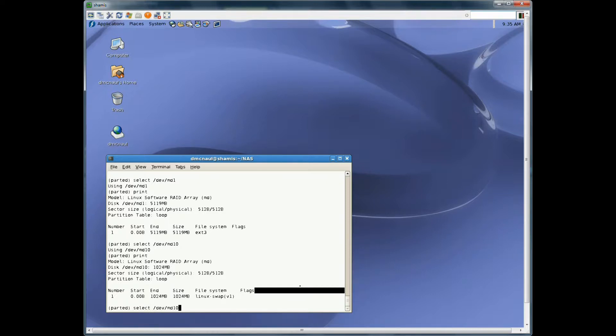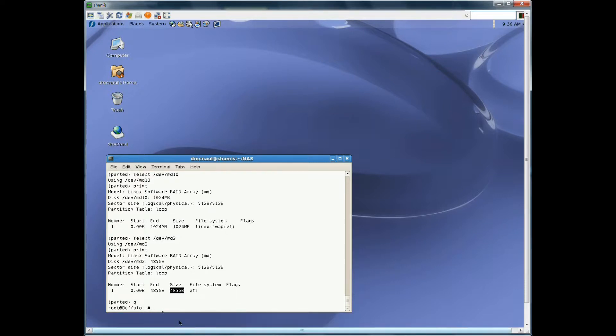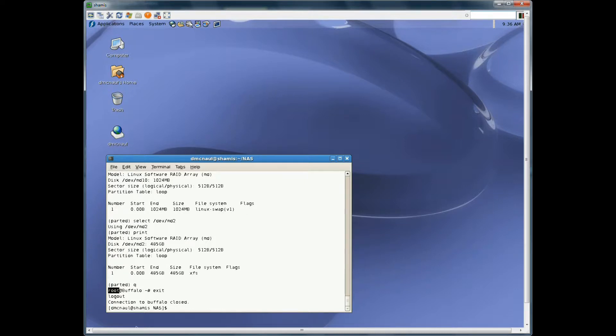Finally, here's that xfs file system — this is where all of our personal files are stored. This is the one where you'll make it as big as your drive's remaining space when you do this. So on a piece of paper I wrote all this stuff down so that when I put in my three-terabyte drive I can create my partitions exactly as needed. To exit we quit out of parted, and then we exit to get back to my Linux box.